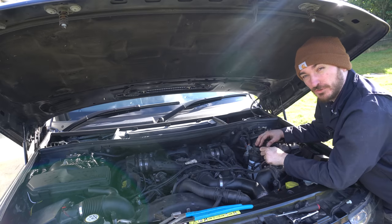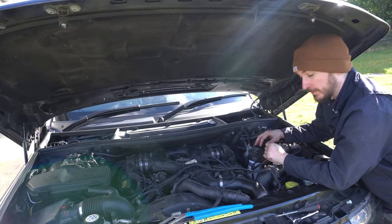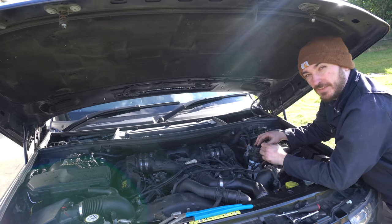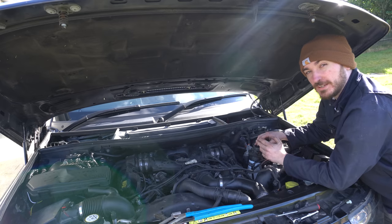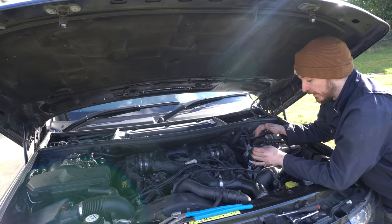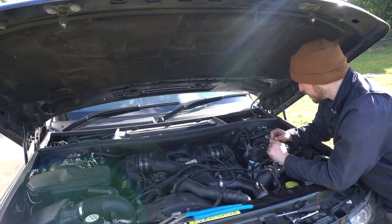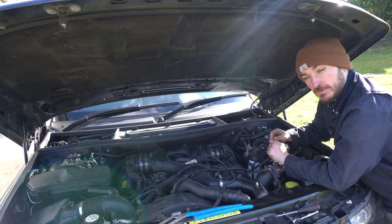As this has had a new filter and all that diesel has drained, it'll need to be bled before the engine can run properly. The 4.4 TDV8 — and I think the 3.6 as well — is a self-bleeding system, so all we should need to do is turn the ignition on, wait for 60 seconds, and it should prime the system automatically.